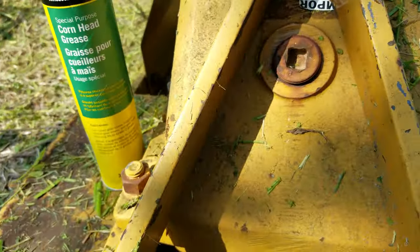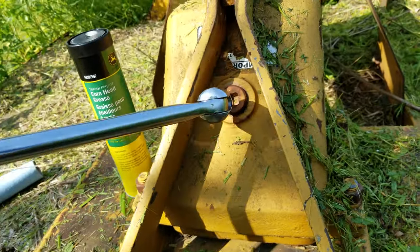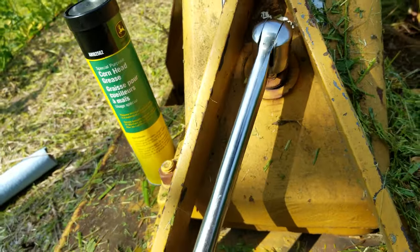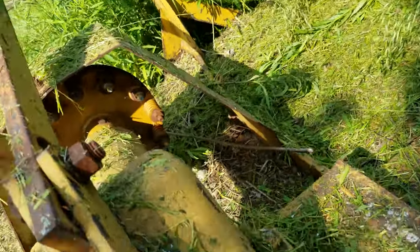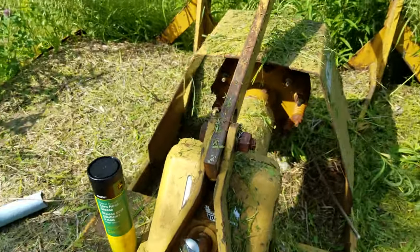So there's the grease, there's the fill port. Now just put my breaker bar on here and do this one-handed — cause that's how the manual says to do it. One-handed. It's still pretty loose from last time.